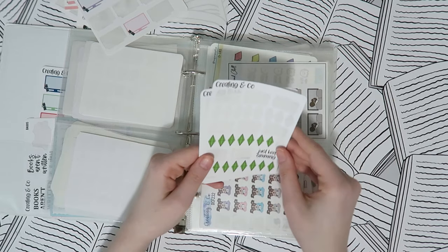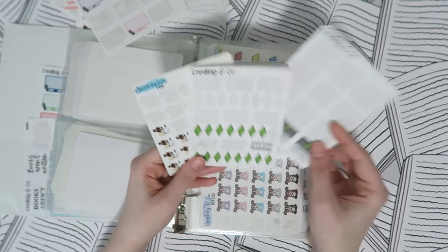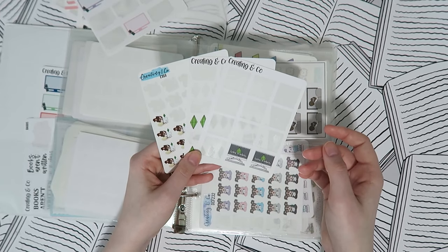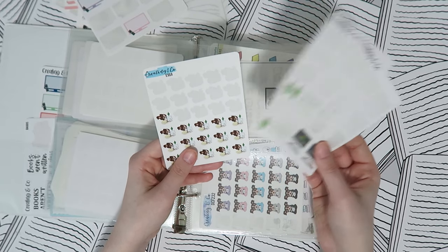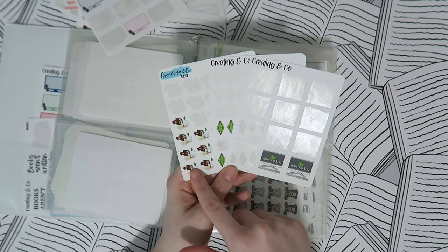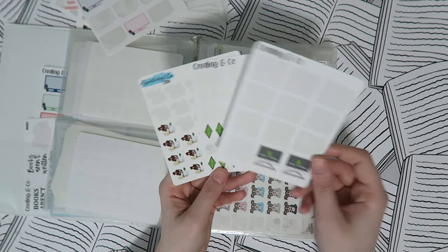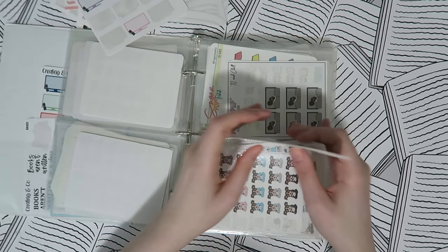Then I have my Sims stickers, which I actually need more of — I have newer designs I want to get. These are all from my shop: an Exo playing Sims sticker, little plumbobs with 'Just Keep Simming,' and a game loading sticker.